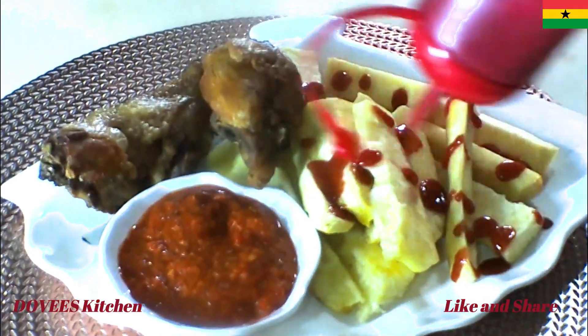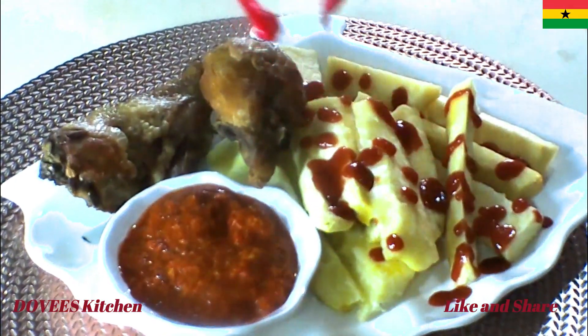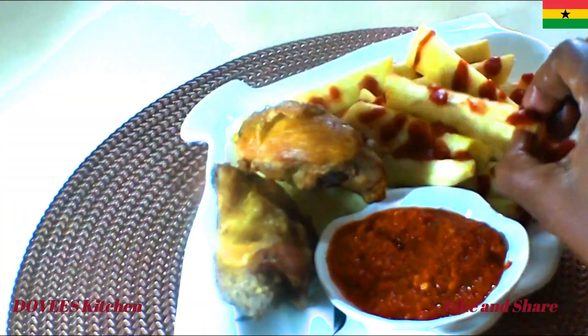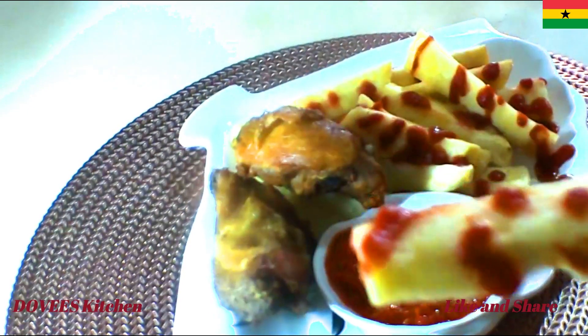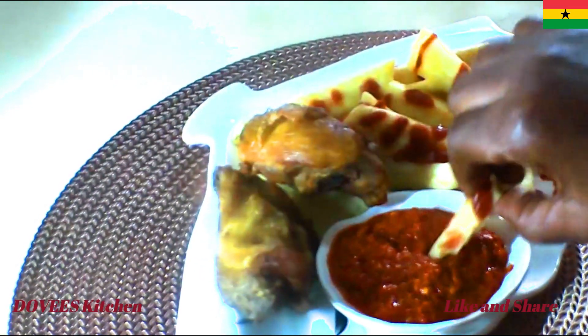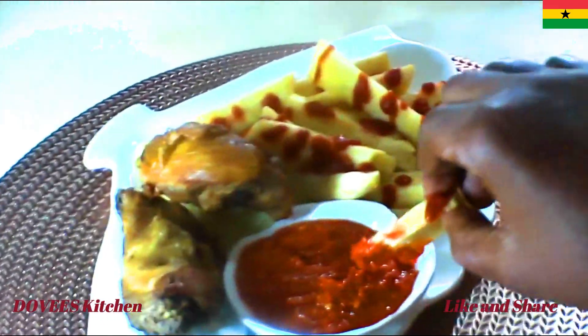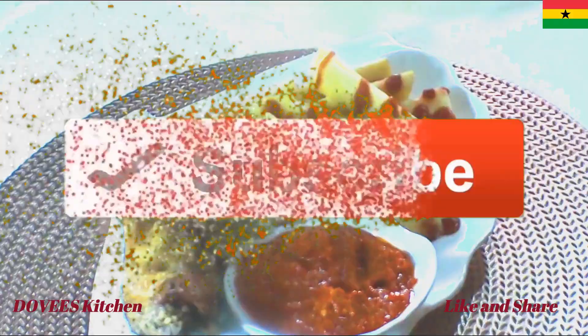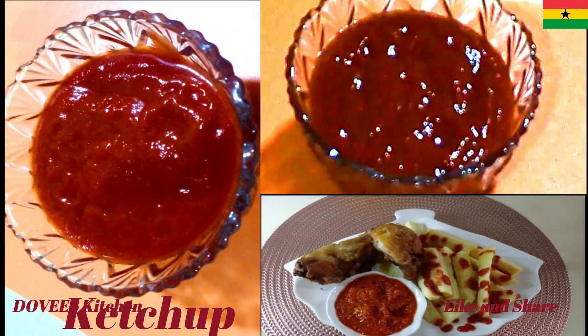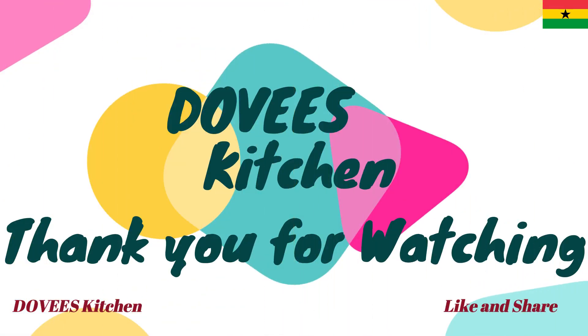Let's serve with yam fries. It's so delicious. To all my subscribers, thank you very much. Thank you all for watching. Bye.